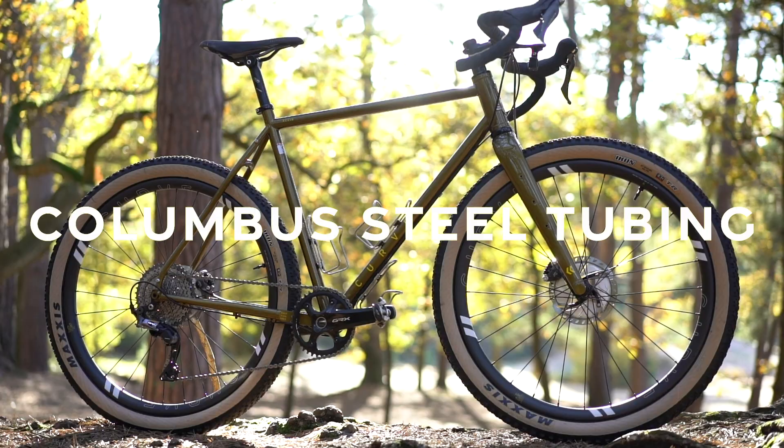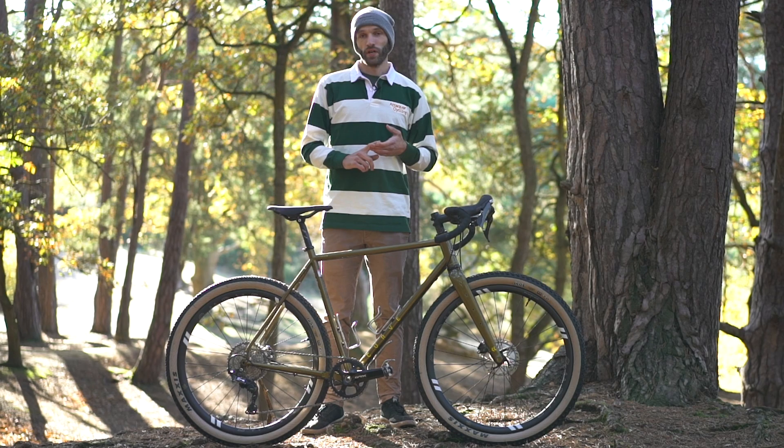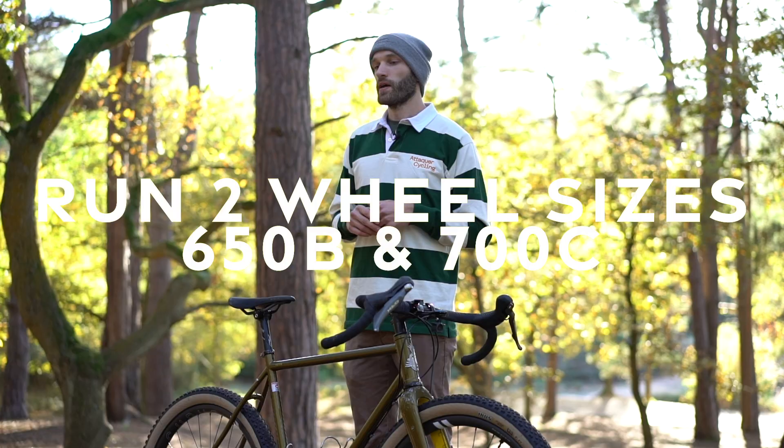Here's a quick rundown of the ins and outs of the Curve Steel Kevin. Kevin is an off-road adventure bike — he can do anything from local lanes to crossing continents. He's made out of Columbus Zona Italian steel for a really nice blend of lightweight and awesome ride quality, and it combines to make just a ridiculously fun bike to ride.